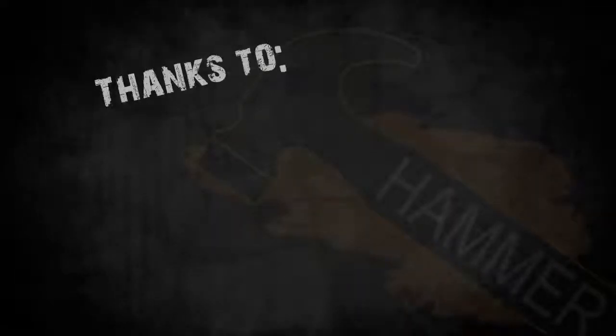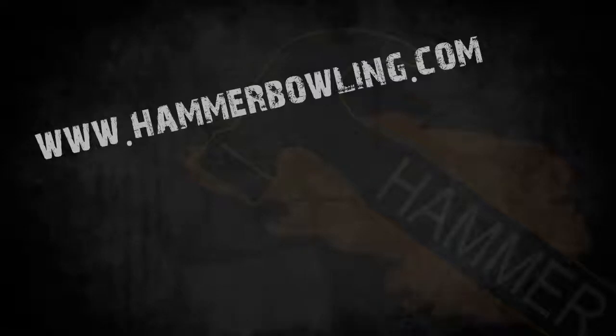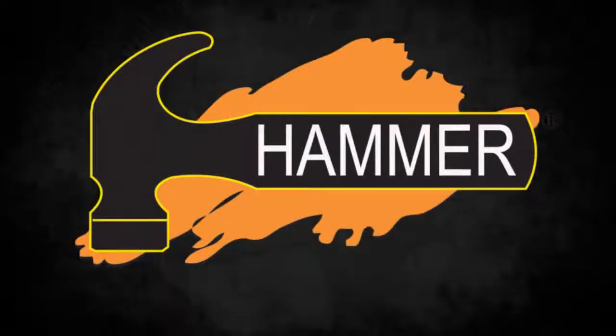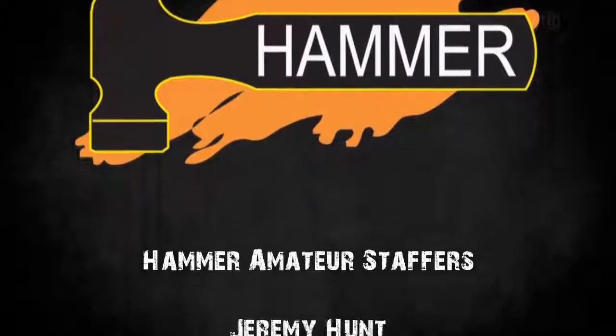Remember to check out Hammer on Facebook, Twitter, and our website at hammerbowling.com. We'll see you next time.